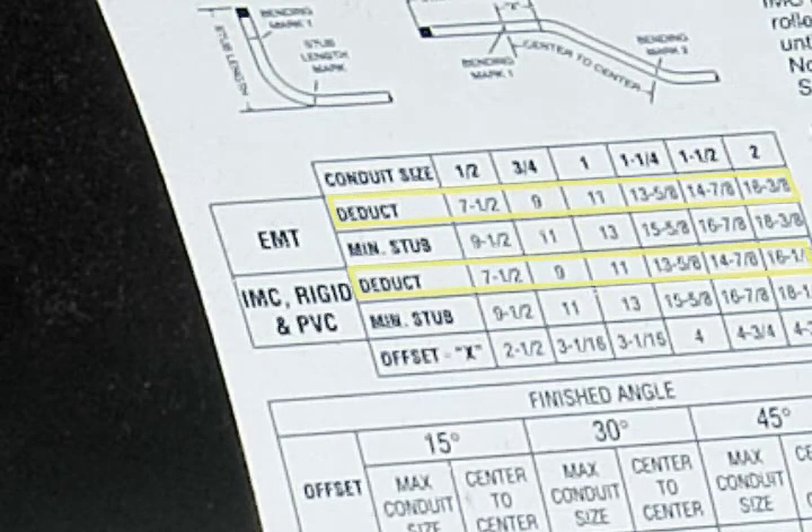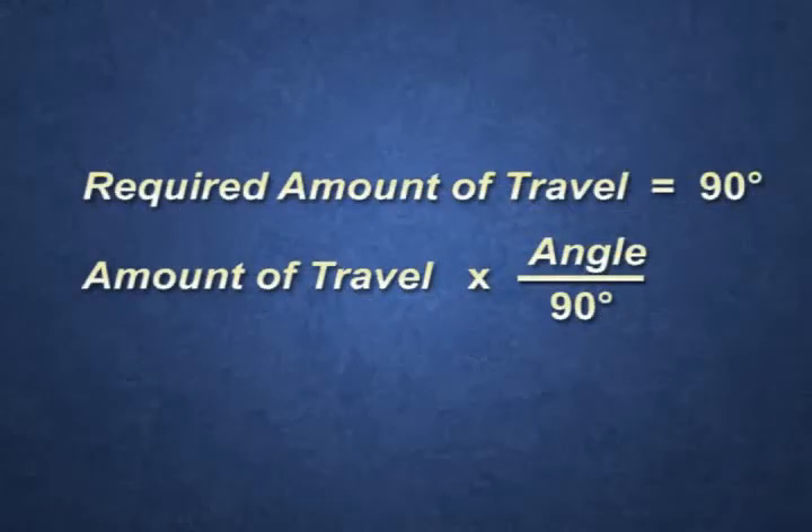After the take-up is determined, a 90-degree bend is laid out in a similar way to a hand bend. The travel is used to produce the correct bend angle. A 90-degree bend is fabricated as follows.